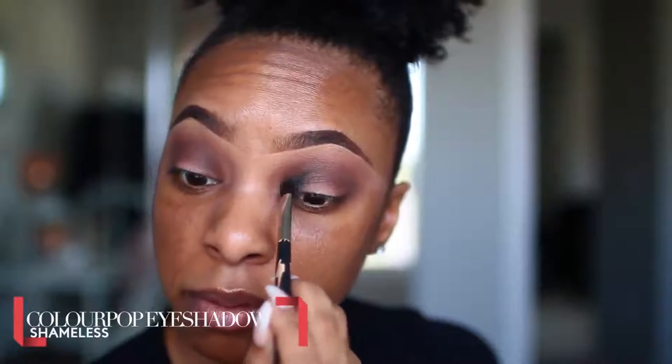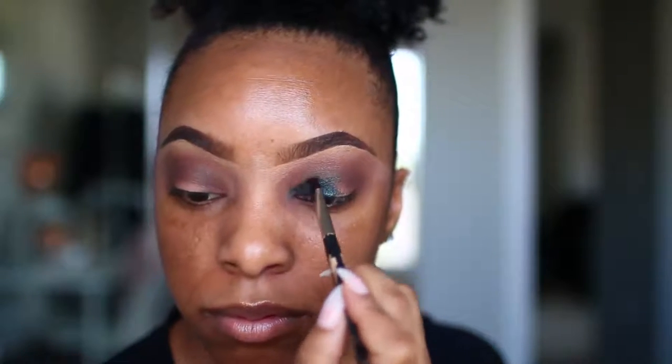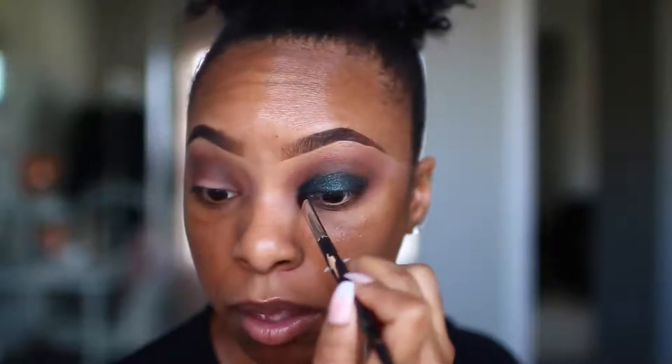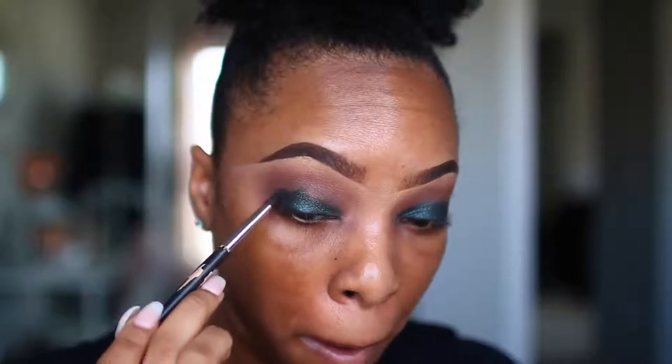Now for the main attraction, I'm going to take the shade Shameless, which is a ColourPop eyeshadow, and apply that all over the lid using a flat shader brush. You can either use a flat brush or your finger — just apply this all over the lid. I prefer to pack it on and smooth it out, because this eyeshadow will get very pigmented if you use that technique.